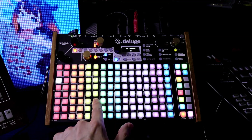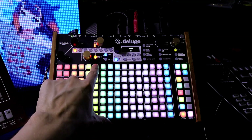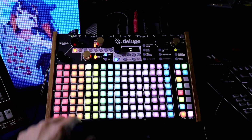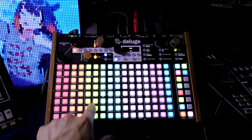Now this is bass and treble. I just turned off low pass so we can hear this. Treble to the max, and then to the minimum. Now bass to the max, then minimum, and everything in between.